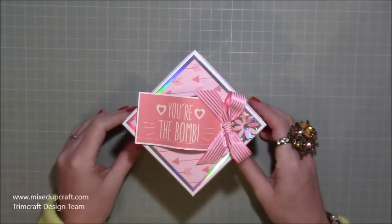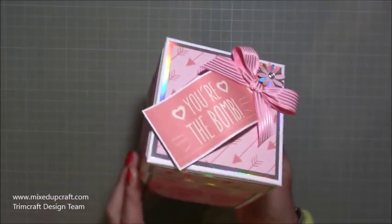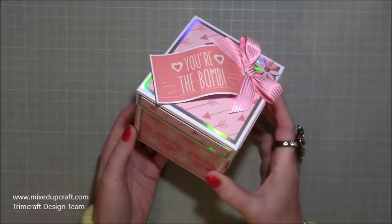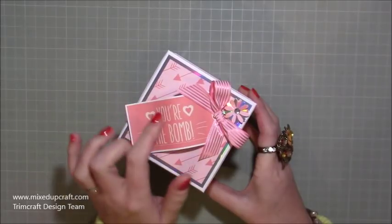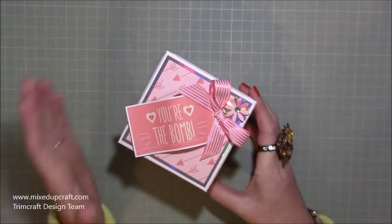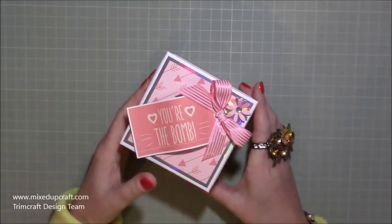Hi everybody, it's Sam at Mixed Up Craft, thank you for watching my tutorial today. I've got this really lovely, very cute explosion box using the free downloadable papers by Trimcraft. On one of the printouts you can get, they've got a lovely A4 sheet of cutouts, and one of them is this one: 'You're the Bomb' - it's a tag, and as soon as I saw it I knew what project I wanted to use it for.